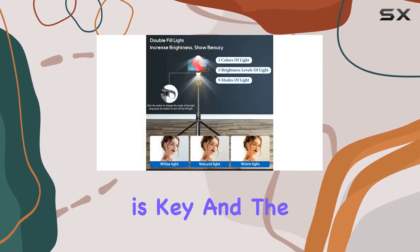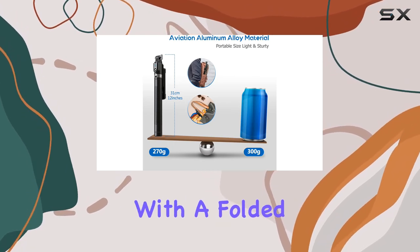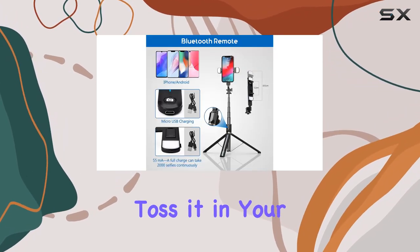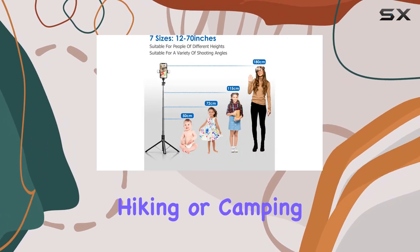Portability is key, and the Ashiner selfie stick is incredibly lightweight at just 0.6 pounds, with a folded length of 12 inches. Toss it in your backpack and you're ready to go — ideal for outdoor activities like hiking or camping.